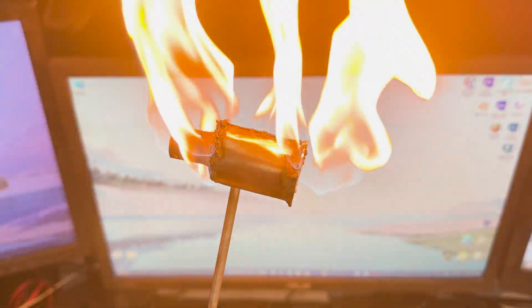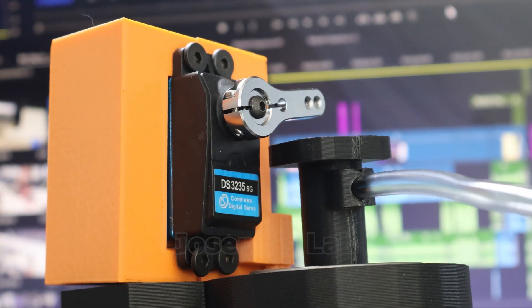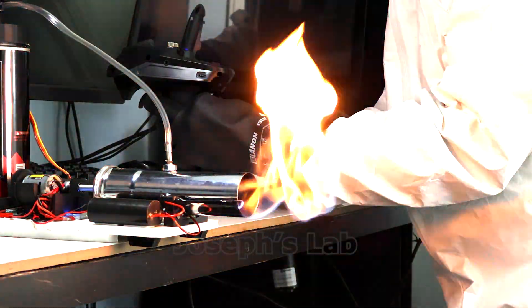Throughout the video, I designed and built my ideal jet engine until I succeeded. After my third attempt of building this jet engine, I'm certain that I did everything correctly. The chances of this blowing up on me is very unlikely.